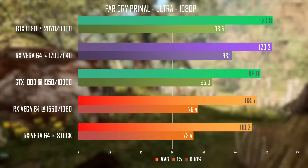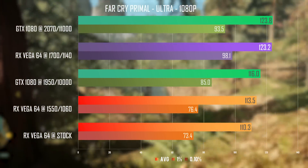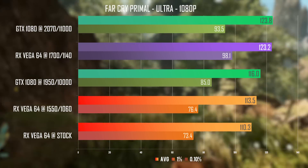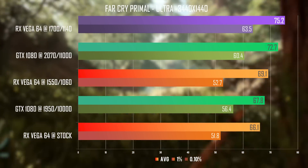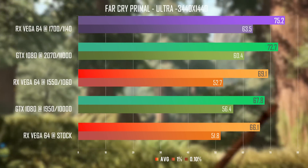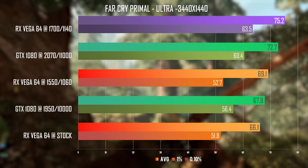Far Cry Primal was a little faster on the GTX last time and it still is, but for all intents and purposes these two cards are absolutely tied with just a few 1% low FPS more on Vega. At 1440p ultrawide it paints a different picture and the GTX went up top — and then Vega above it — again with a nice 75fps on average.